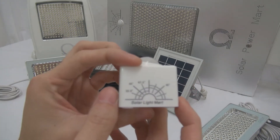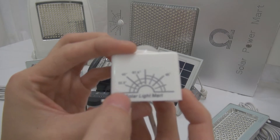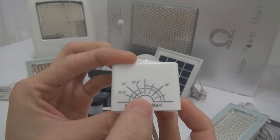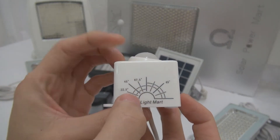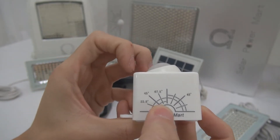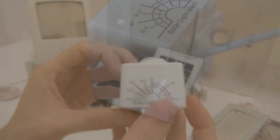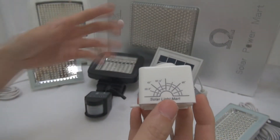There is a degree indicator that tells you which angle you are pointing the sensor at. We got this concept from industry best practice. You can hide the sensor anywhere you like, and the degree indicator helps you align it precisely.